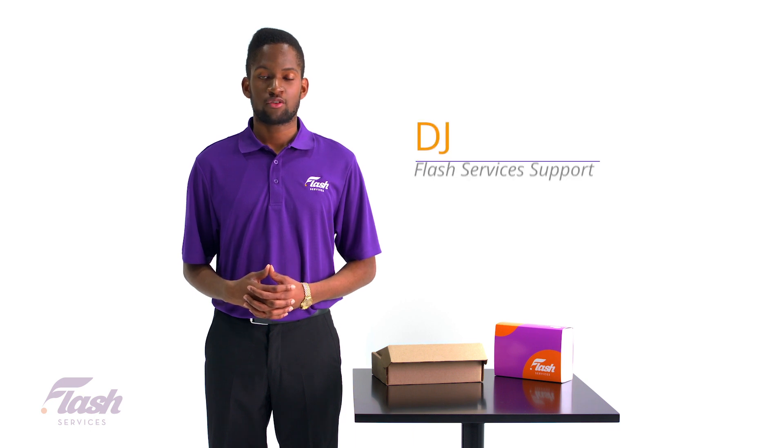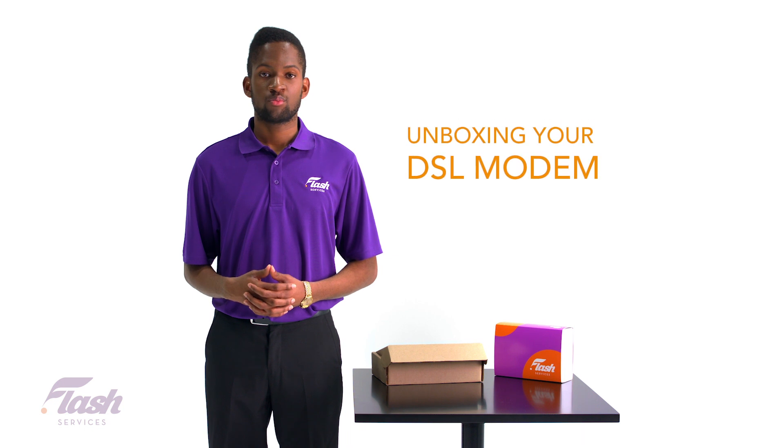Hey there, my name is DJ from your Flash Services support team. Today we will go through the unboxing and how to set up your Flash Services DSL internet.